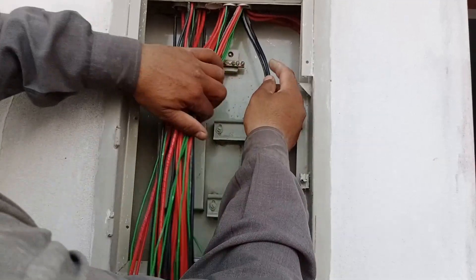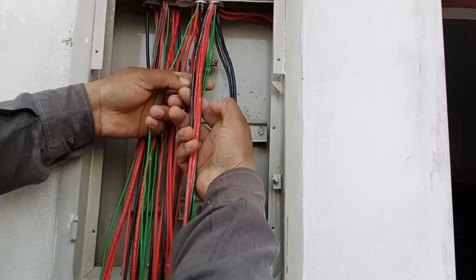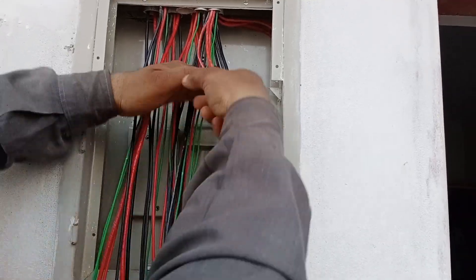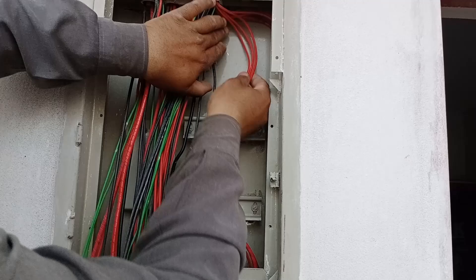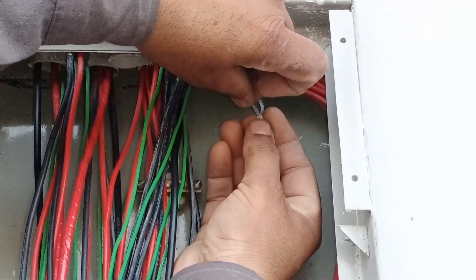Similarly, we will separate the black wires, as this is where our common point is located. After that, we will separate the green wires as well. Then, this additional red wire will also be separated and grouped with the first set of red wires. Finally, we will secure all of them with cable ties.